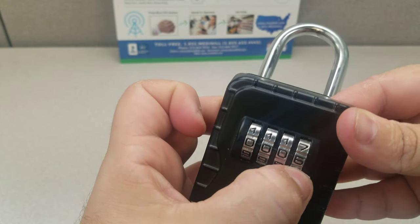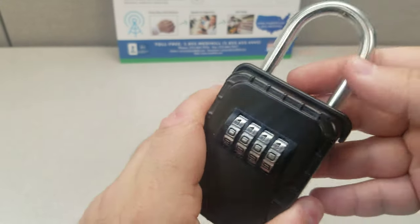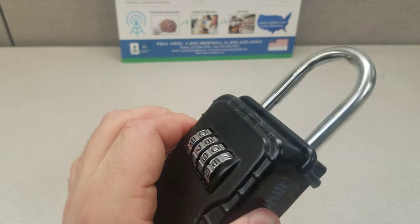Now we put the code right back in to its original setting, and then you close it and make sure you re-scramble it before you leave it, and now you know it is locked and safe.